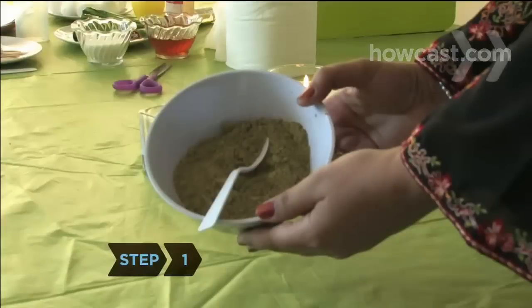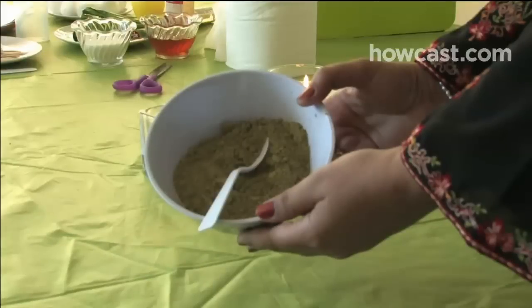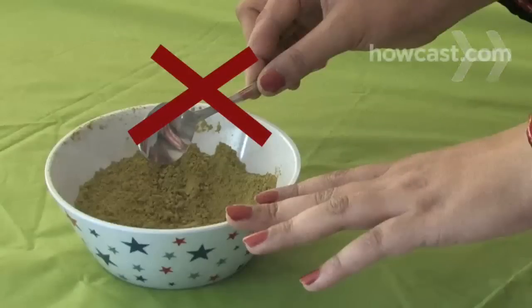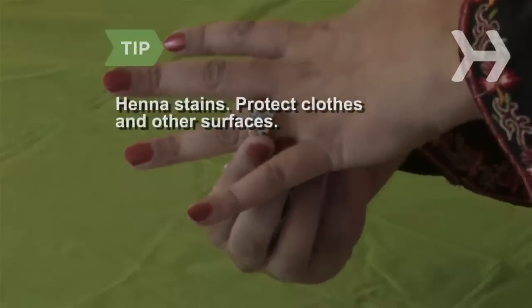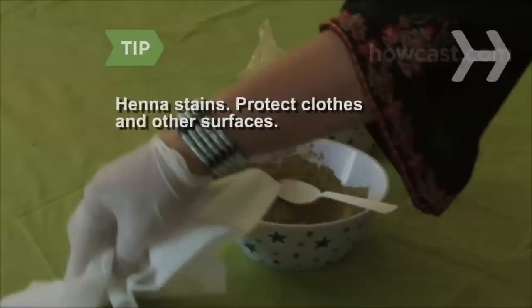Step 1. Put about 3 ounces of henna powder, available at beauty and Middle Eastern specialty stores, into a bowl. Mix in the sugar or honey. Avoid using anything metal, because the henna can tarnish it. Henna leaves a deep stain, so protect your hands, clothing, and anything else you don't want colored, and clean up stray henna powder immediately.